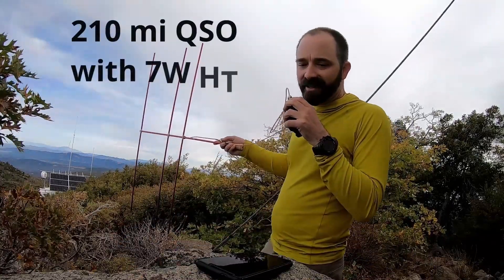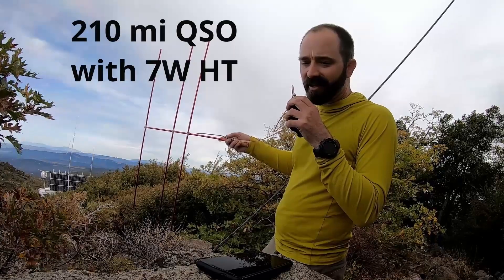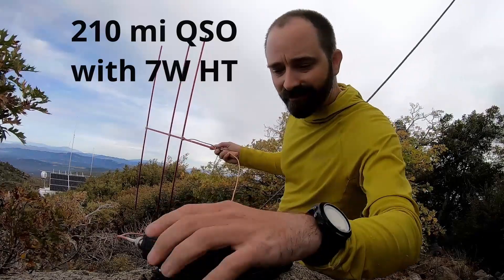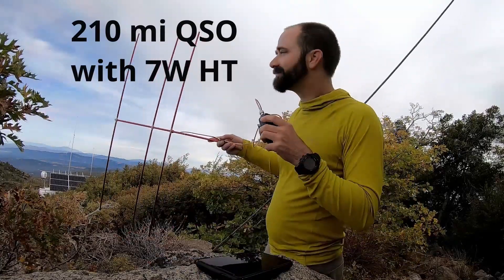K6-QCB, stand by one. K6-DSB, you're 5-9. 5-9 up here on Cuyamaca Peak. You're also a strong signal into Santa Barbara this morning. K6-DSB, 73. Try it out — it's a heck of a lot of fun.